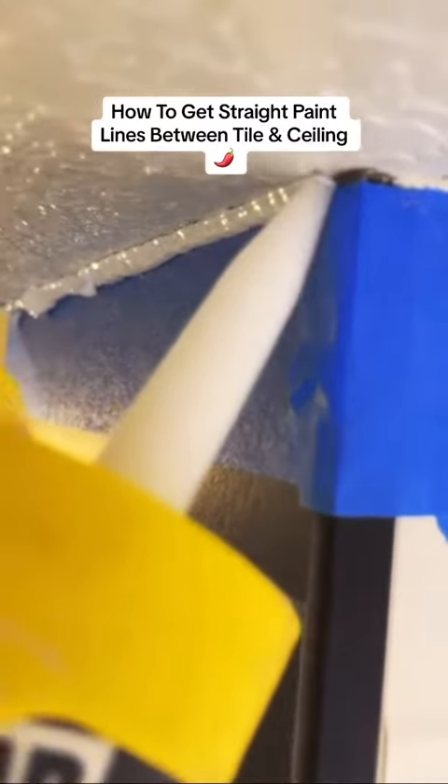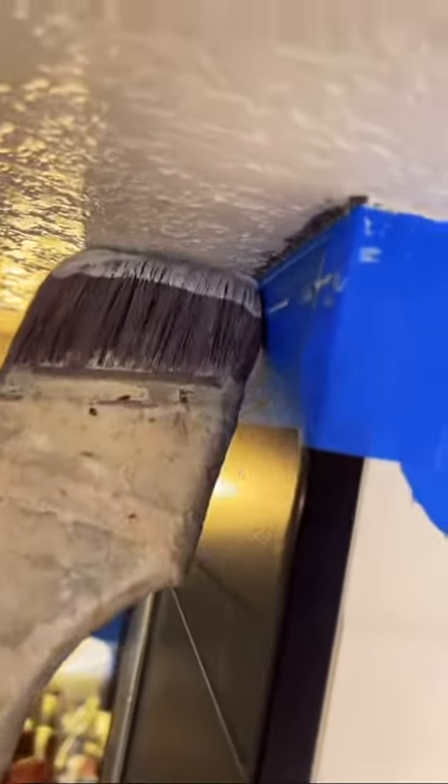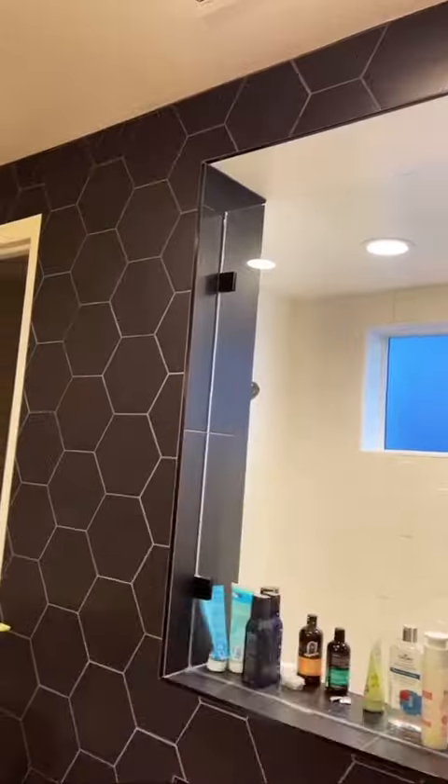Hey guys, Mr. Jalapeno here with another home maintenance tip. The customer wanted this area in the shower where the tile meets the ceiling to look a little bit better, so I'm going to show you how I did it. This is how it looked before I caulked and painted. There was grout on the ceiling, and every time the customer would take a bath she saw this area and it really bugged her, so she asked me if I could do something about it.